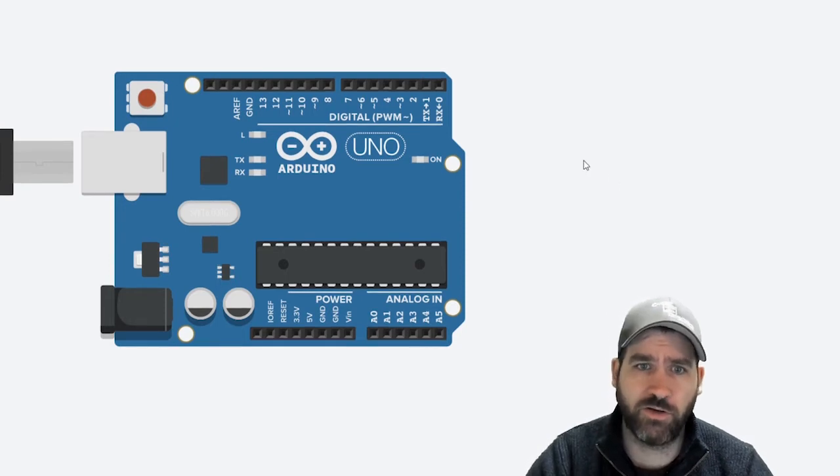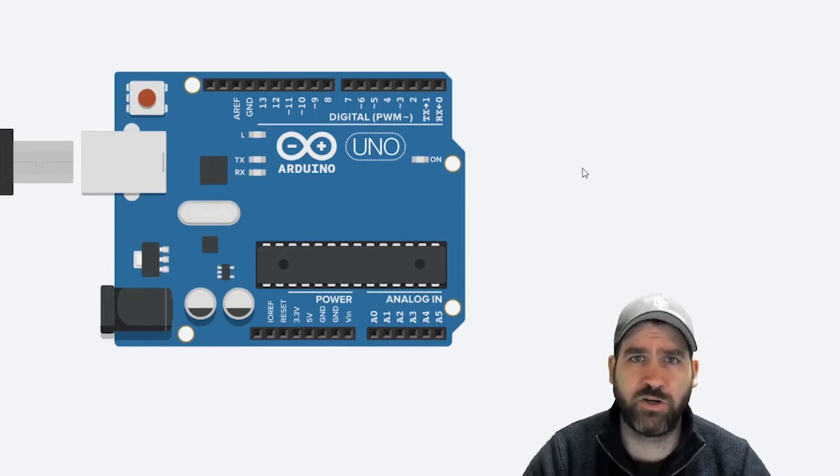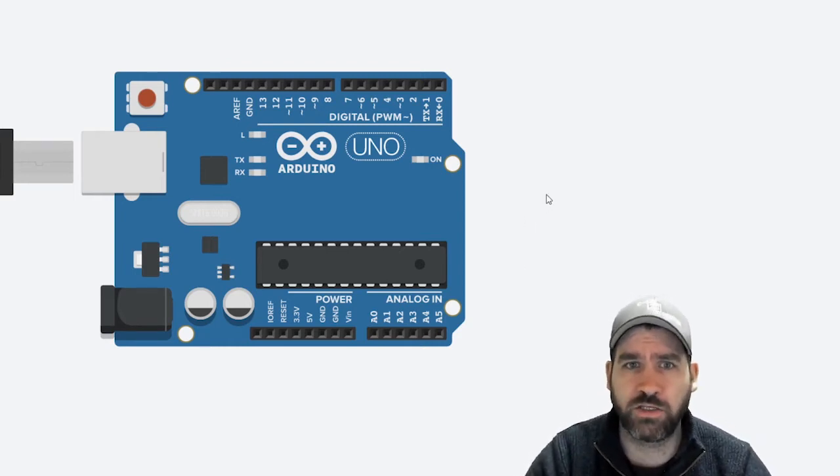We're going to learn how to use a servo motor in this lesson. We're also going to focus on class structure and code, and learn about something called methods — ways that we can create our own blocks of code.